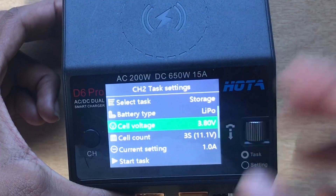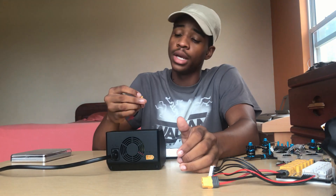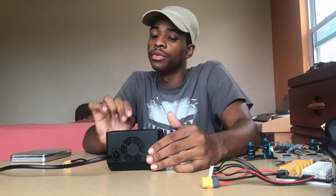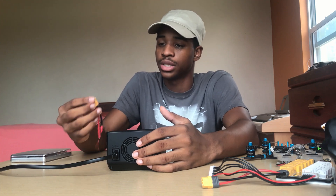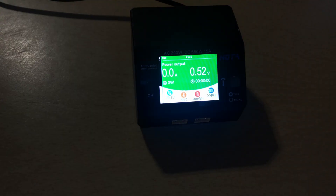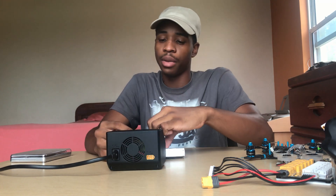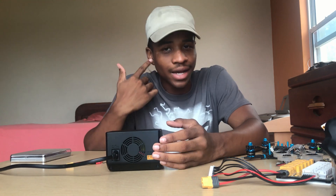The storage cell voltage is shown as 3.8V, which is correct. There's also a 'Power Supply' mode, which is really useful. You go to 'Power Supply,' select your output voltage, and the charger will output exactly that voltage. You can also set the output power — I'll set it to 100 watts. Hit 'Start Task' and it maintains that voltage. For example, you can plug in a receiver and bind it right here rather than waiting until it's installed in the build.